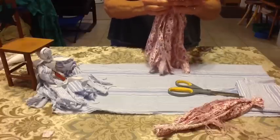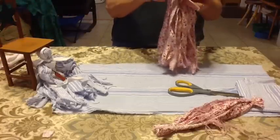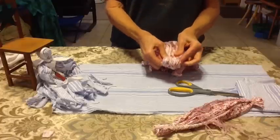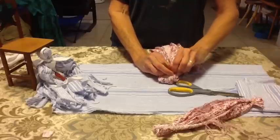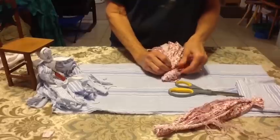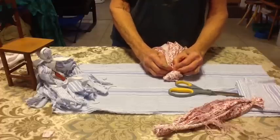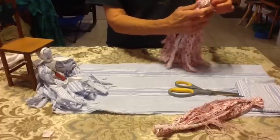I'm going to grab another little piece of cord and tie it right around her neck so she'll actually have a head. Remember to do a square knot if you can, although several things are going to be wrapped around this neck area as well, so it's not terribly important.